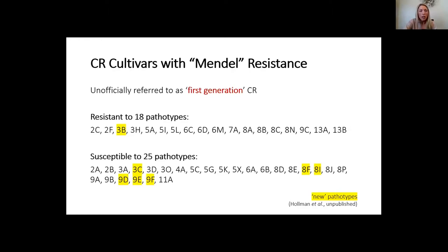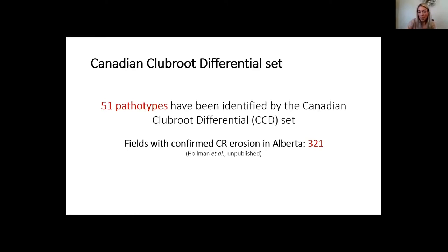Club root resistance breakdown is a misleading term — we don't actually have breakdown of the genetics itself. Rather, we're suppressing specific pathotypes and allowing others to increase. Mendel resistance is actually resistant to 18 different pathotypes, giving it a very robust resistance package. However, in 2019 and 2020 we discovered six more breaking pathotypes — pathotypes that can overcome Mendel resistance — bringing our total to 51 pathotypes identified with the Canadian Club Root Differential set. Within Alberta specifically, we now have 321 fields with confirmed resistance erosion or breakdown.